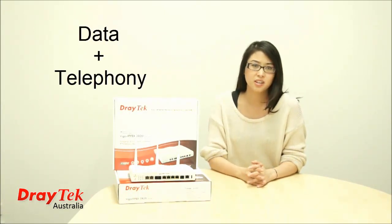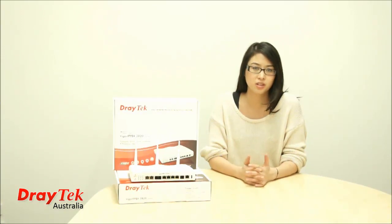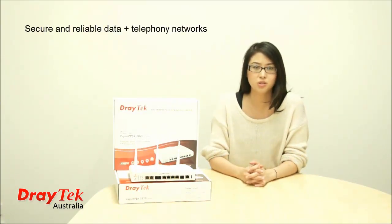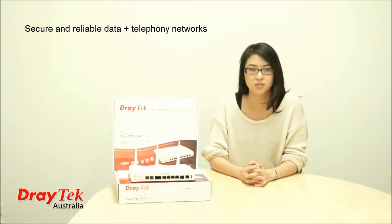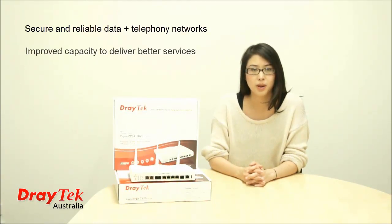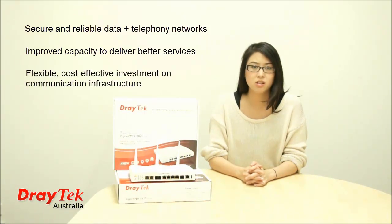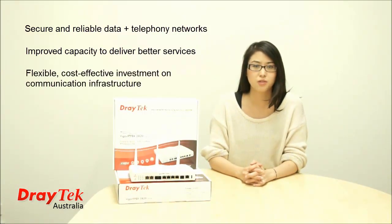Here are just a few of the things that you can achieve, and hopefully I'll show you how throughout this video: secure and reliable data and telephony networks to ensure zero disruption to business activities; improved capacity to deliver better services; and flexible, cost-effective investment in communication infrastructure.